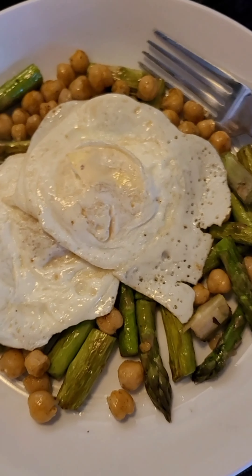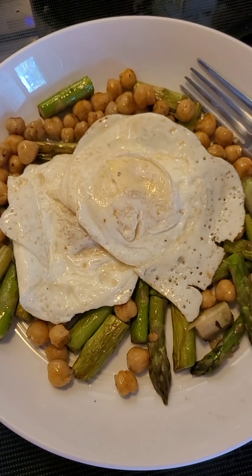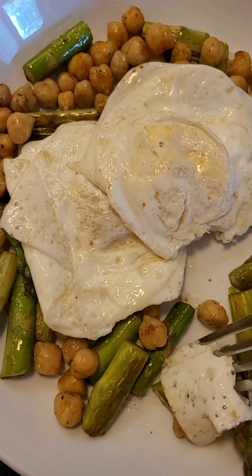And this, my friends, is zero points on the new Weight Watchers plan. Bon Appétit!